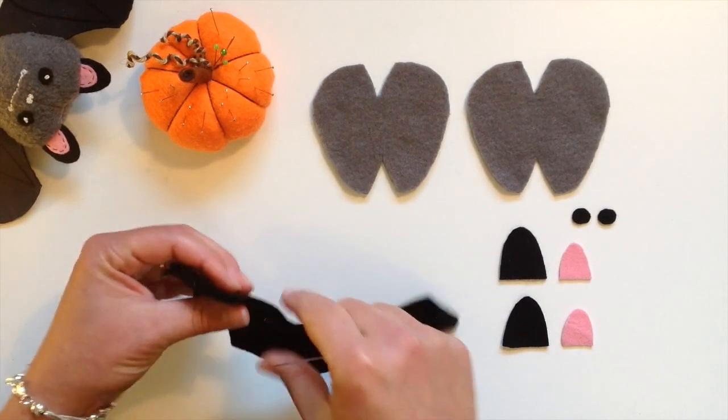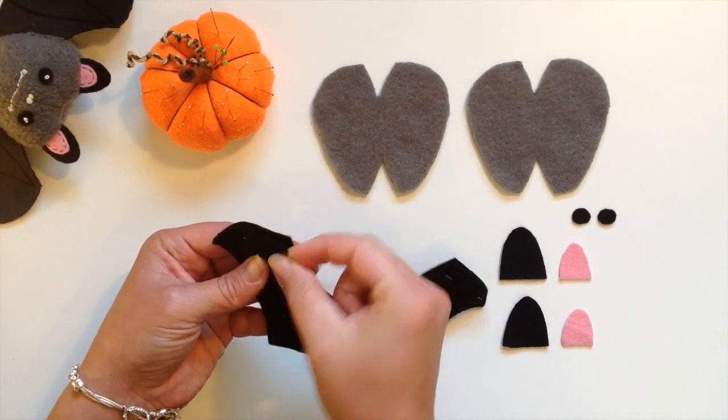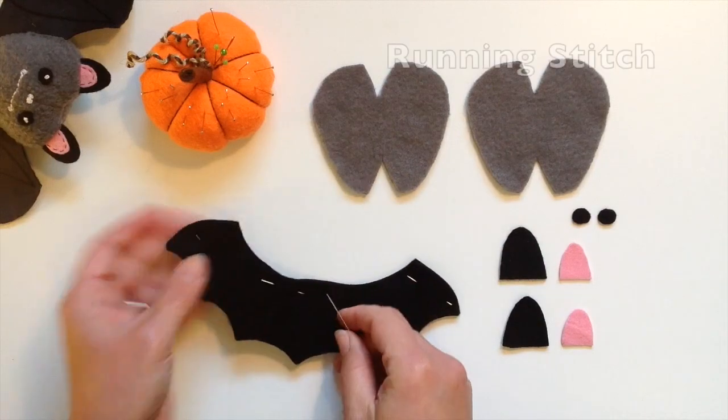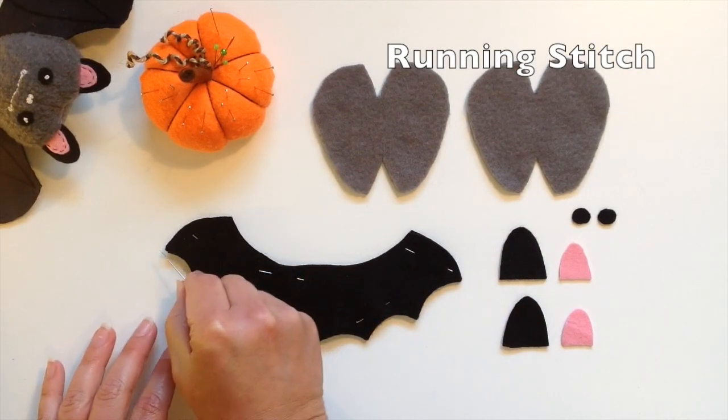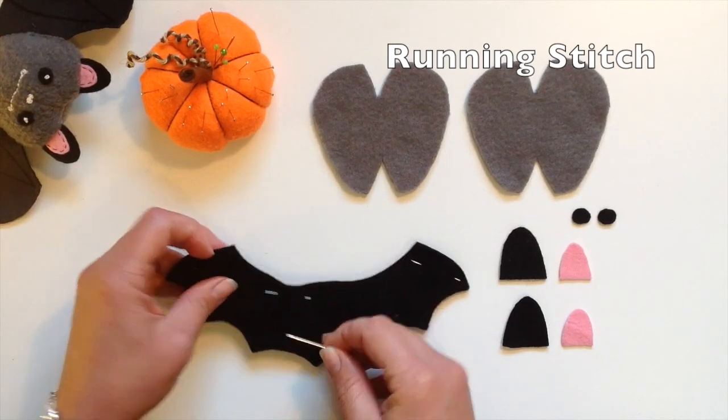Here I have two wings cut out of the felt and I'm simply going to stitch them together right around the edge just with a running stitch. You can do this on the machine or by hand.